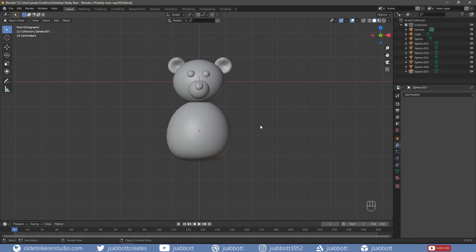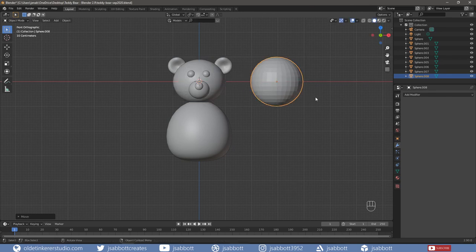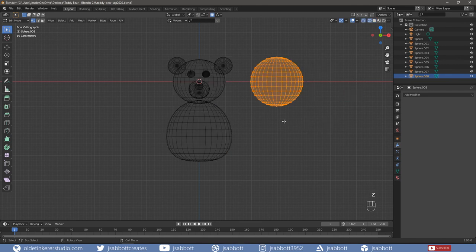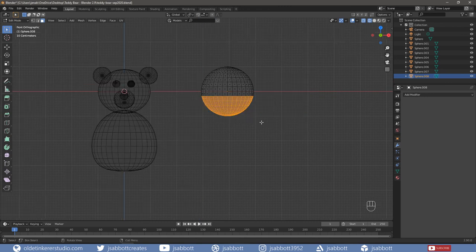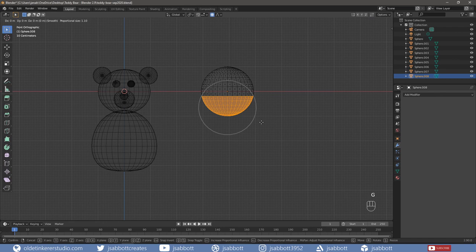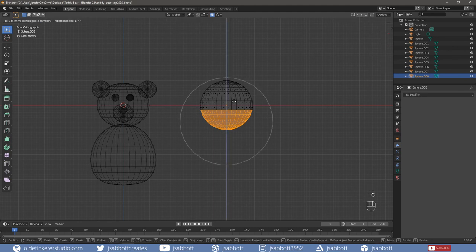Let's now model the legs. Add a UV sphere, tab into Edit Mode. In Wireframe Mode, select the bottom faces, excluding the center ring. Turn on proportional editing. Use G to grab the faces and Z to constrict to the Z-axis. Make sure the proportional editing area covers the entire sphere. Then scale the leg along the Z-axis to the desired scale – it should look like a teardrop. I am going to scale mine along the Z-axis by –2.